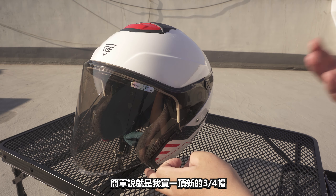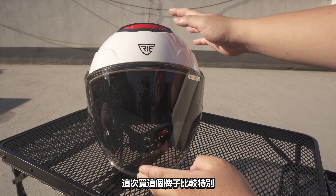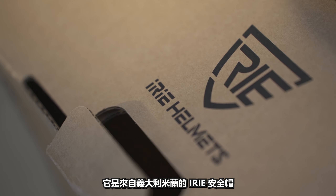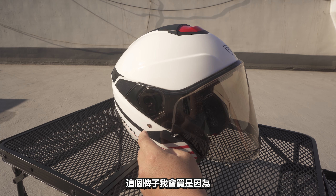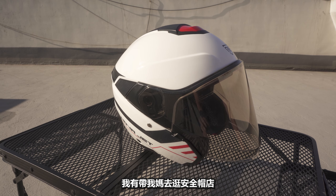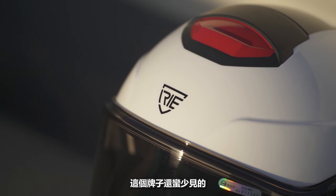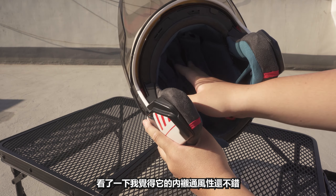Looking at the title, you should know today's video is about introducing a helmet. I bought a new one — this brand is from Italy, Milan, called ERIE. I bought it because I went to Thailand and had to go to a store. I went in and thought it looked pretty good.